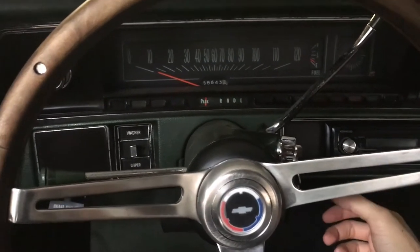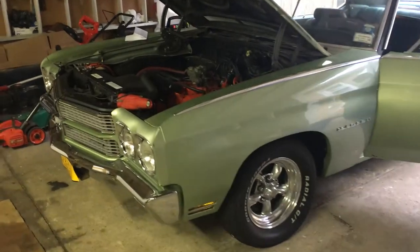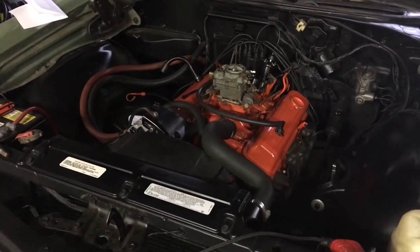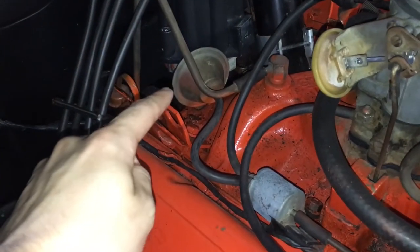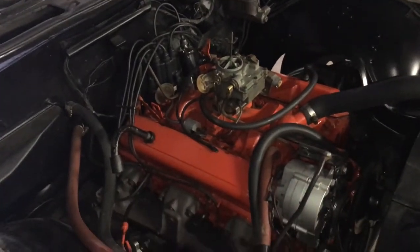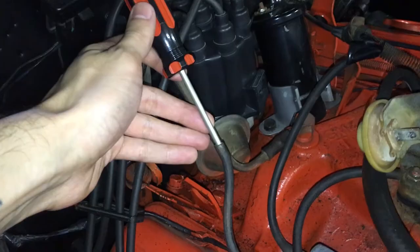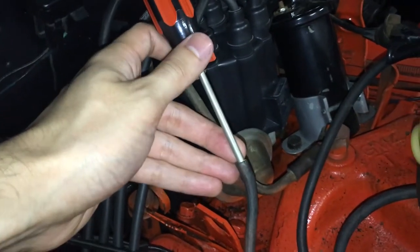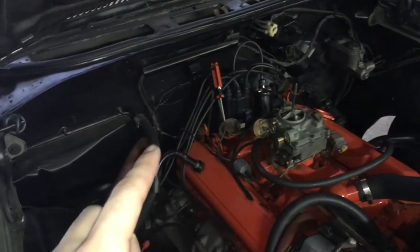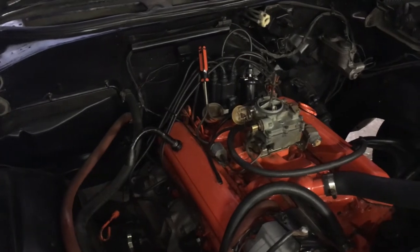Before we start messing around with our timing, we're going to start our car and let it warm up to operating temperature. With such a low engine speed at idle, the engine needs additional spark advance in order to fire the lean diluted air fuel mixture earlier to achieve maximum cylinder pressure at the proper point. This is achieved by use of the distributor vacuum advance, which is activated by high manifold vacuum at idle. This adds additional spark advance on top of your initial timing. Therefore, before we go to adjust our timing, we're going to pull the vacuum hose to the distributor vacuum advance and block it off. I use this very fancy high-tech screwdriver to plug off this vacuum hose. When I start the car again, I'm going to double-check that screwdriver and vacuum hose to make sure it's sealed, because we don't want a vacuum leak while we're trying to do this.